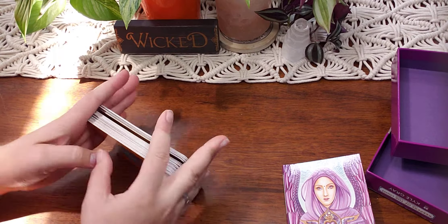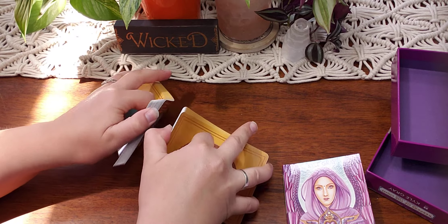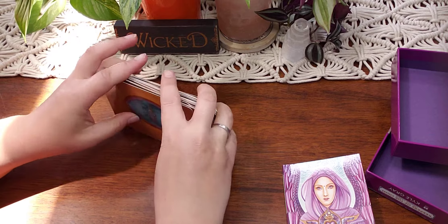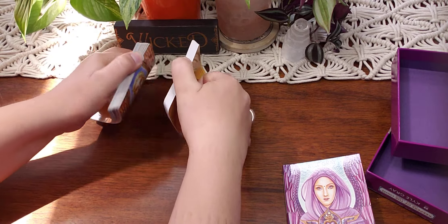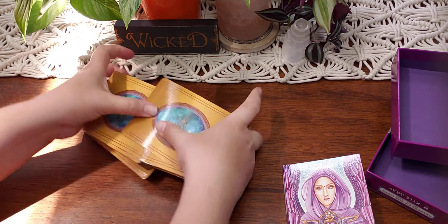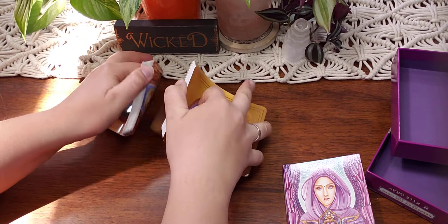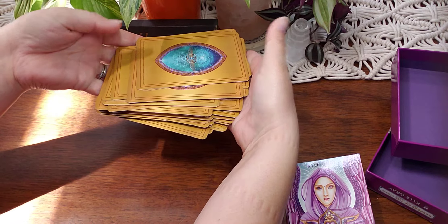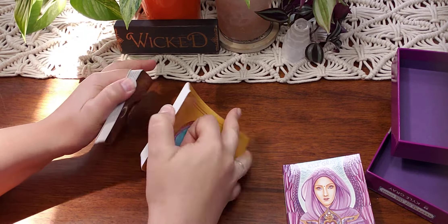Let's shuffle these guys — I'm happy none of the cards stuck together. They didn't have to be pulled apart. Sometimes with the glossy coat they'll stick, but these are really nice. They shuffle great. They bounce back to their shape really nicely. No complaints.